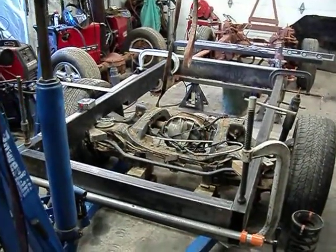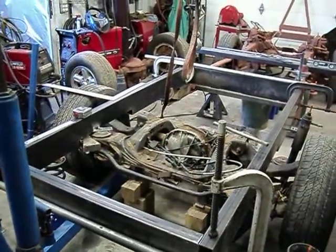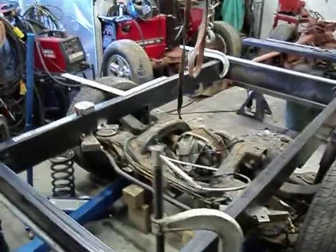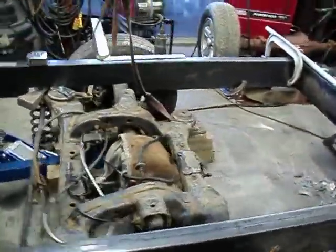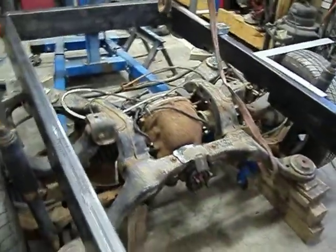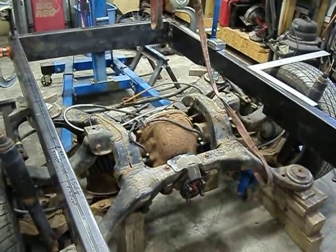What we got here is the framework I'm building to extend the chassis of the 99 Explorer I'm using under my 53 Ford truck. We're attempting to get a Thunderbird independent rear suspension system from the 90 Thunderbird Super Coupe I took apart, which is also going to be the engine.